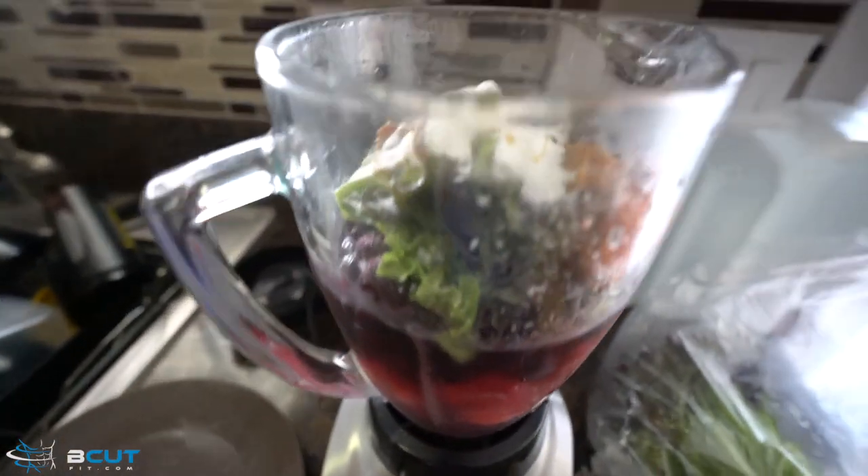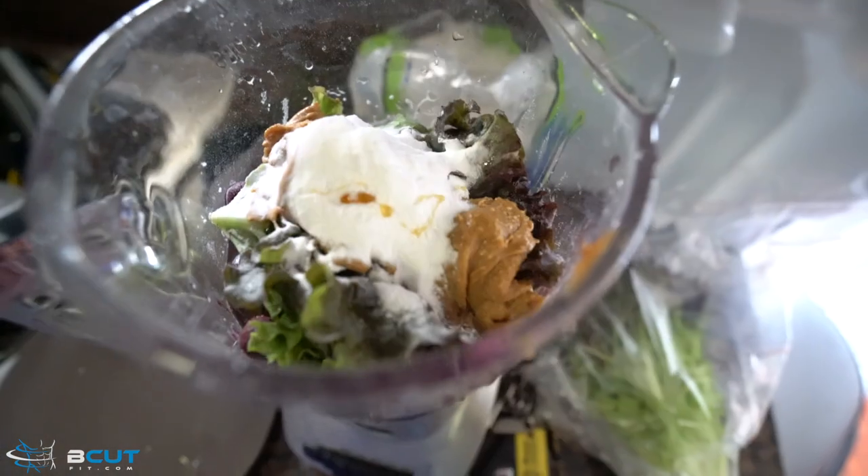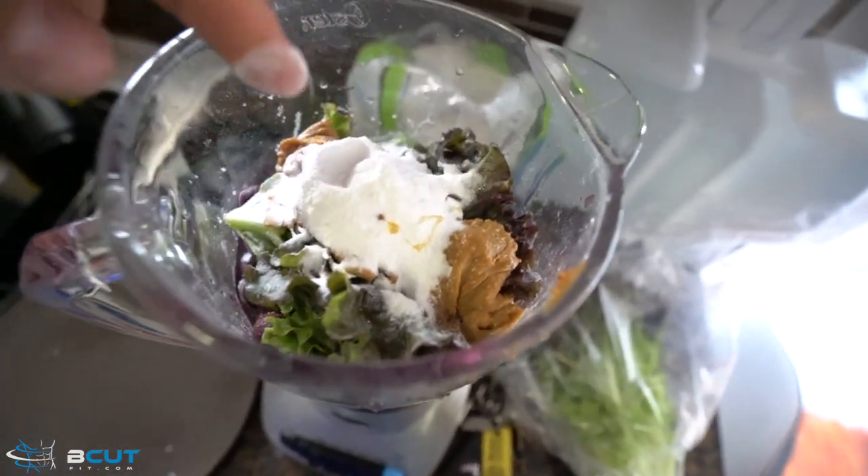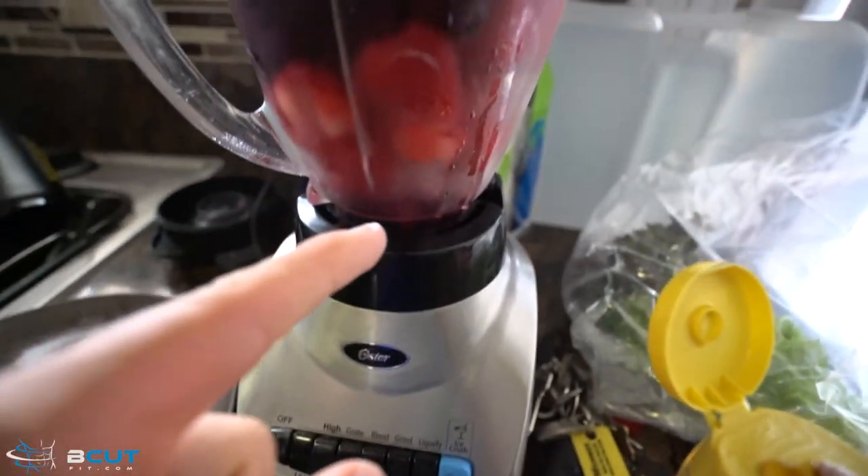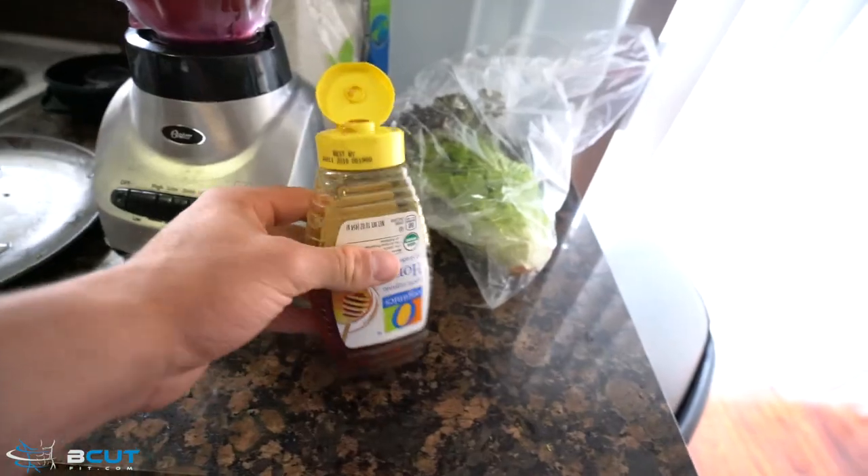That is a wrap. I have to make myself a smoothie and when the fasting is done for the day, now I get to eat. This is what I have today: two scoops of creatine, lettuce, peanut butter, strawberries, blueberries, a little bit of honey, and a good old fashioned chef making it.